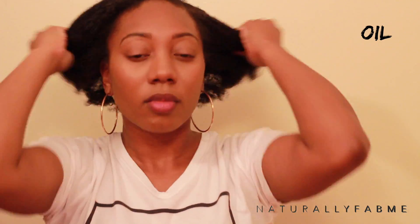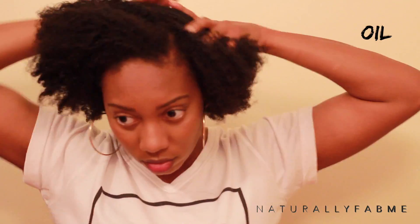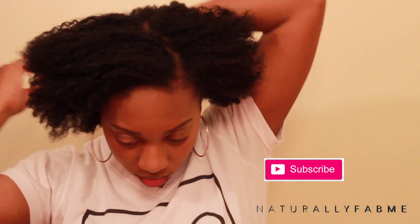Next is the oil. The oil is used to seal in the moisture. I'm just making sure it's fully saturated, and I am catching those edges. You all know that I am trying to get those edges thicker, so I'm paying attention to that.